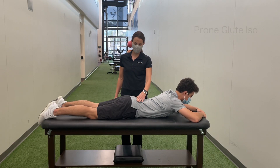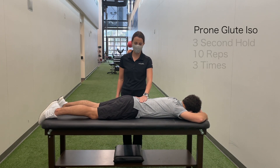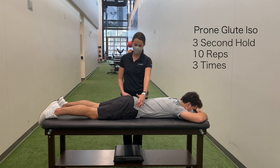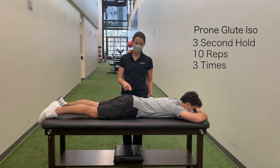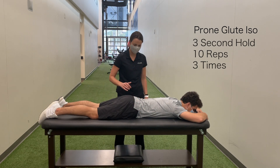Prone glute squeezes: lying on your stomach, lie all the way flat so there's no extension in your back. Then squeeze and engage your glutes. When you squeeze your glutes, you'll notice the pelvis tilts relatively backward. That's normal — that's what we want to see when your glutes are firing well.